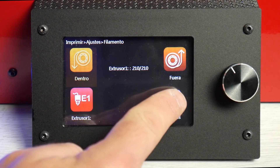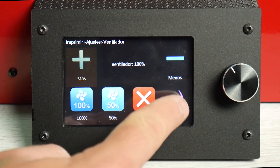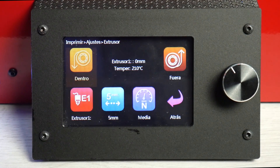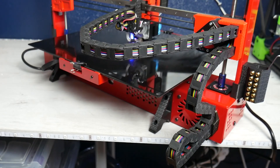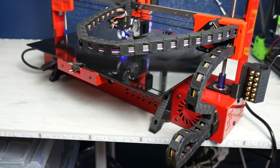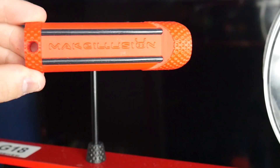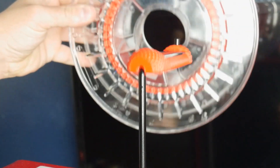Sí que se ve francamente bien y los menús están bastante elaborados, permitiendo la configuración de prácticamente la mayoría de parámetros de la máquina. Estos iconos han sido también personalizados mediante firmware. La gestión de cables también es bastante buena y se realiza mediante esta cadeneta flexible que le da un acabado final muy limpio, sin cables sueltos. En la parte superior del marco nos encontramos con dos portabobinas de gran calidad.